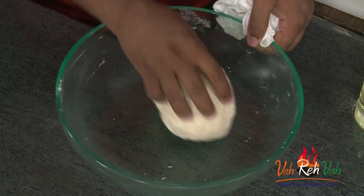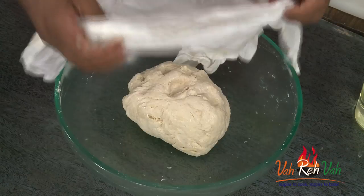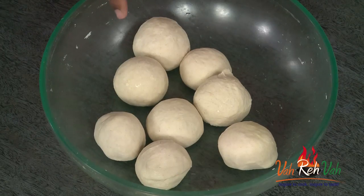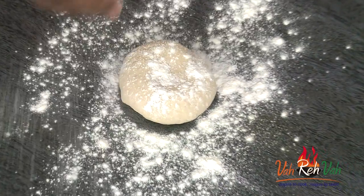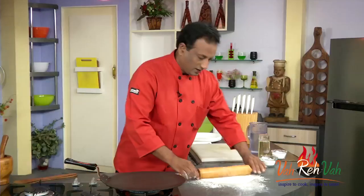Make sure to rest the dough before rolling it thin, otherwise it will stretch back and you'll have a tough time rolling it. Once the dough is ready, cover it with a wet cloth and rest it for 15–20 minutes. After resting, divide it into smaller portions and rest again for a few more minutes before rolling it into a thin sheet.